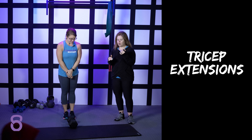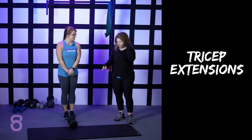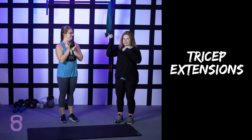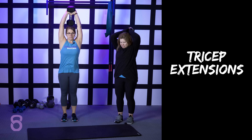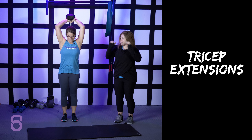So for tricep extensions, this is probably one of my favorite ways to work triceps. Caitlin's going to grab the dumbbell — it's however you can get it behind you. It's not easy sometimes. That's the scariest part, just getting it over your head behind you. And what she's going to do is just let the dumbbell come as far down as she can, and she's going to press it back up.